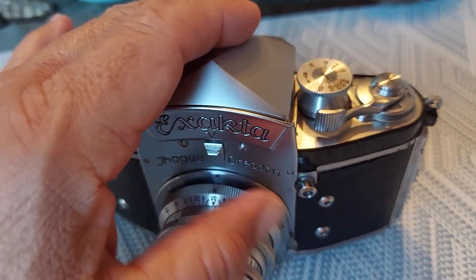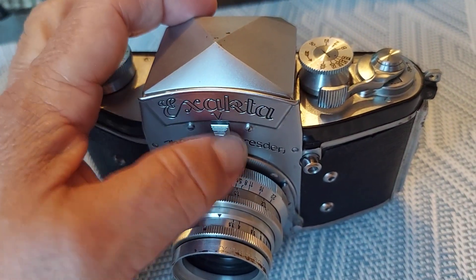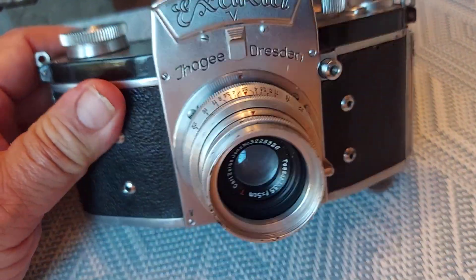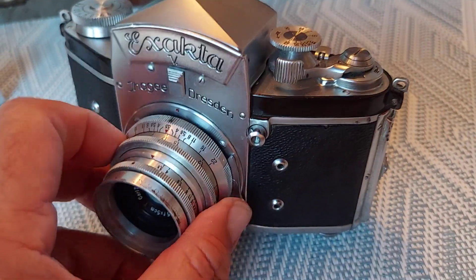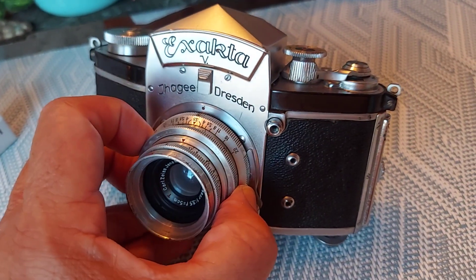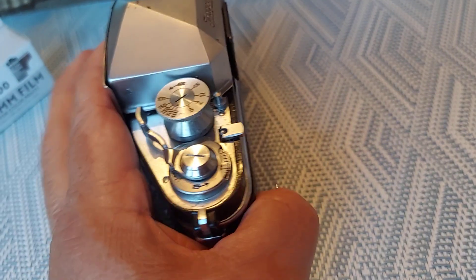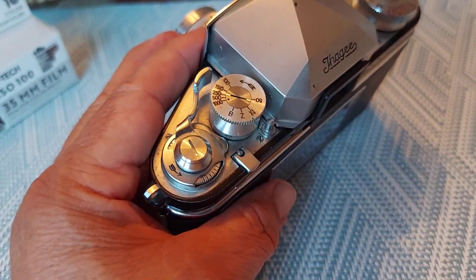The pentaprism comes out — it can come right off. You push this down and it comes off. I'm going to go ahead and try to get these things fixed. And once I get it fixed, it might go up for sale on Etsy. I'm not sure yet — we'll figure it out depending on the cost.